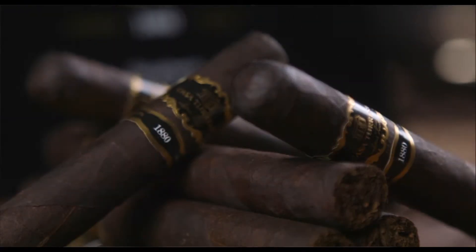The binder that we are using is a double binder of a Cuban seed tobacco grown in San Andres. The fillers are tobaccos from Nicaragua and Mexico. The tobacco from Mexico has been aged for 10 years.